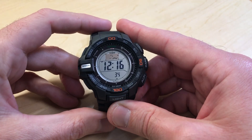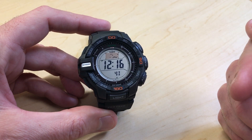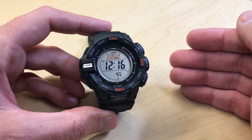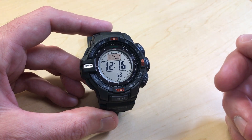Hey everybody, in today's video I'm going to be walking you through how to take a manual recording of your altitude value using your Casio ProTrek PRG270 watch. This watch actually has three different ways it stores your maximum and minimum altitude values. I'm going to try and explain them as quickly as I can and then we'll jump into the manual ones.